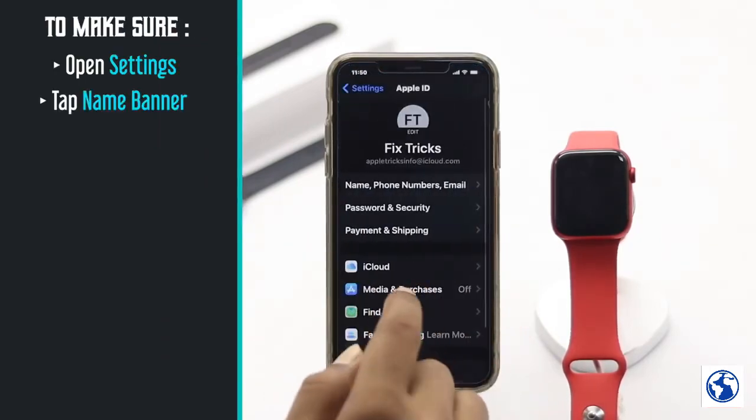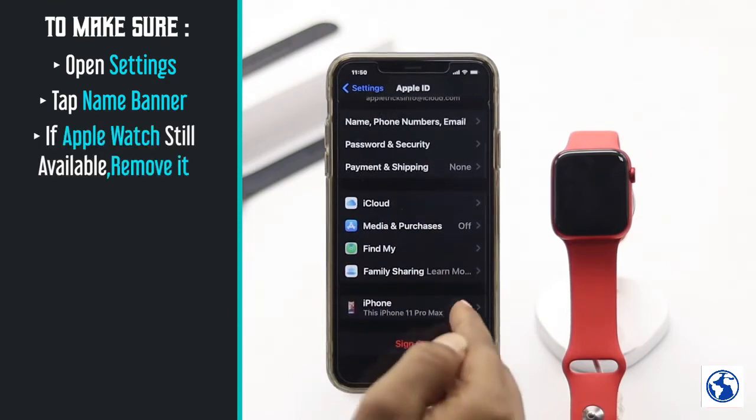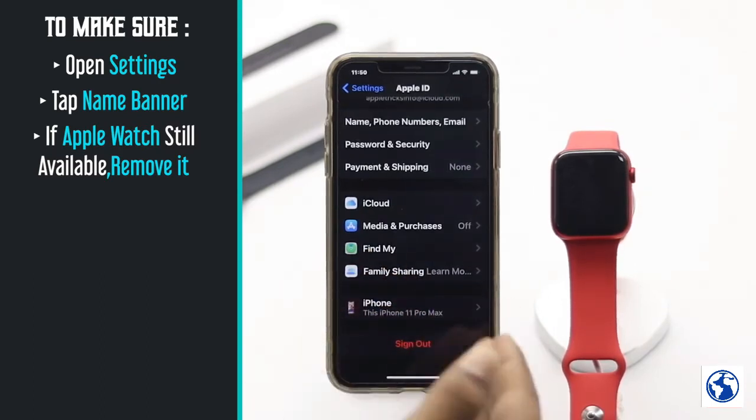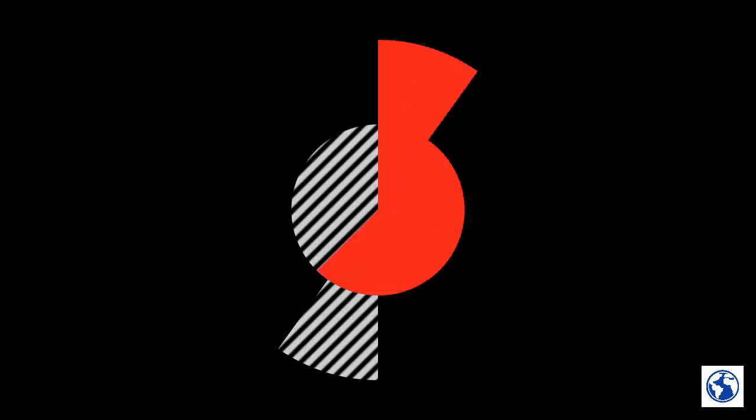Afterward, make sure to check whether or not your Apple Watch is still available on your Apple ID. To do this, open Settings, tap the name banner, then scroll down and check the list. If it is still there, remove it from here as well — in that way you will fully remove the activation lock from your Apple Watch.